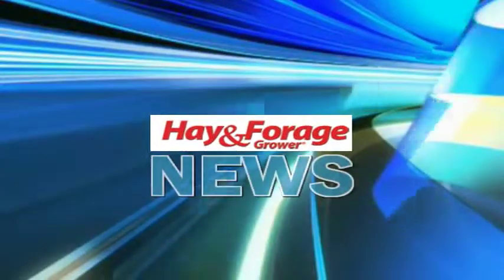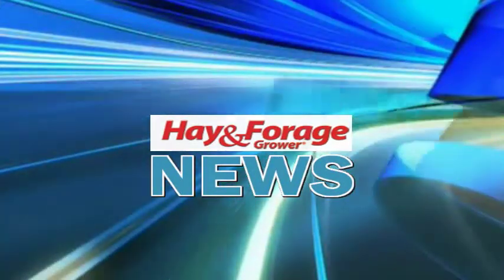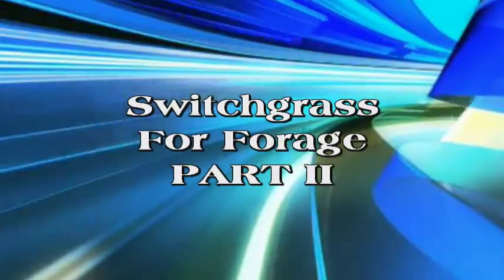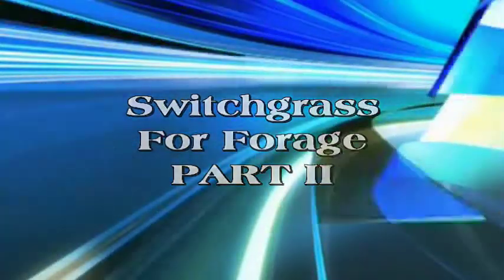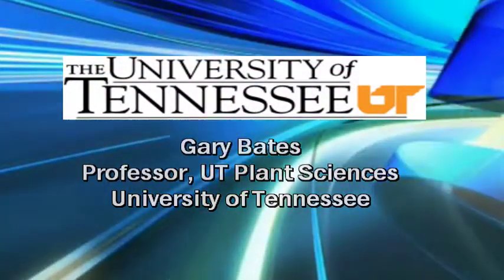Researchers at the University of Tennessee are finding that switchgrass, a potential feedstock for cellulosic ethanol, could also have a place as a warm season forage. Gary Bates of the University of Tennessee talked about the need for timely cutting of switchgrass during a presentation at the Mylon No-Till Fuel Day at Mylon, Tennessee.